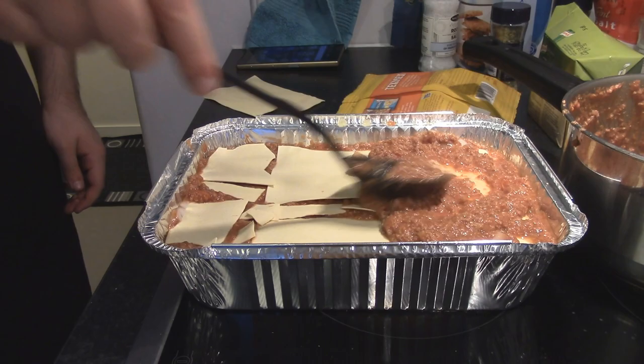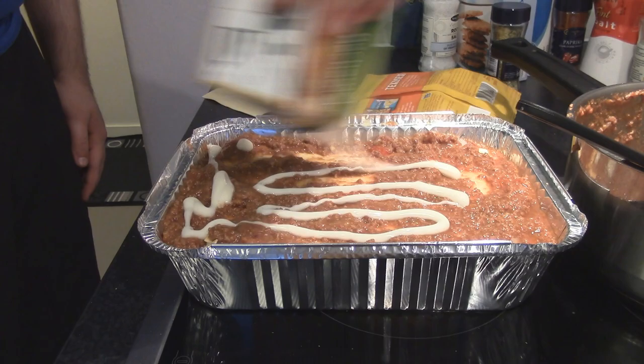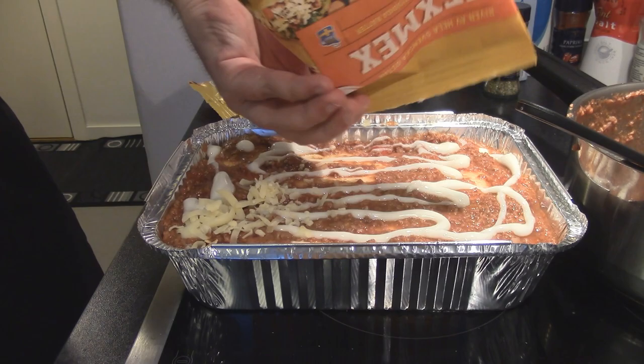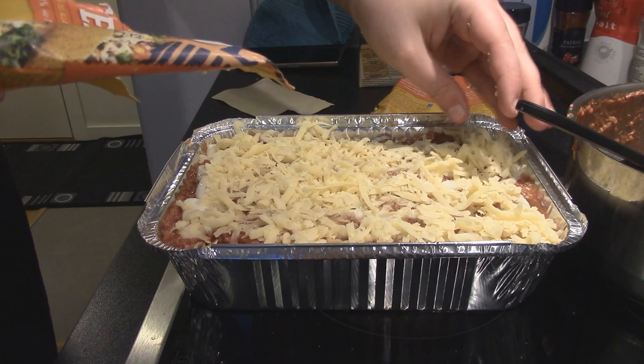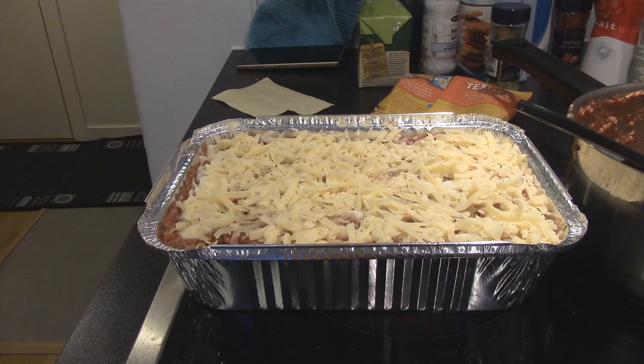Don't cheapen out on the cheese because the cheese is gonna make your lasagna tasty. I know it's unhealthy, but remember, even if you feel like you're using a huge amount of cheese, this is gonna be like eight meals — at least the amount I'm making right here. You can of course make a smaller one or an even bigger one, but it's a lot of food. Always finish with bechamel sauce and cheese on top because you want that really nice crust in the end.